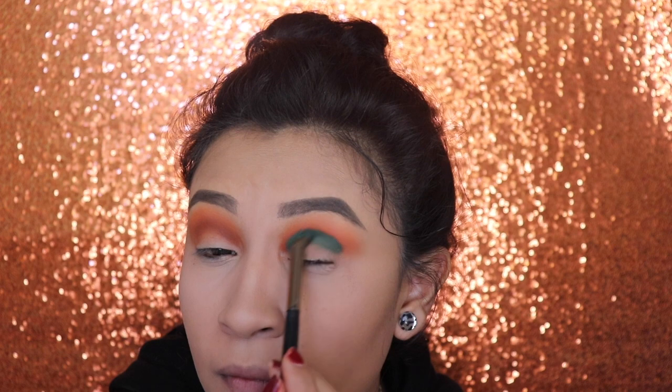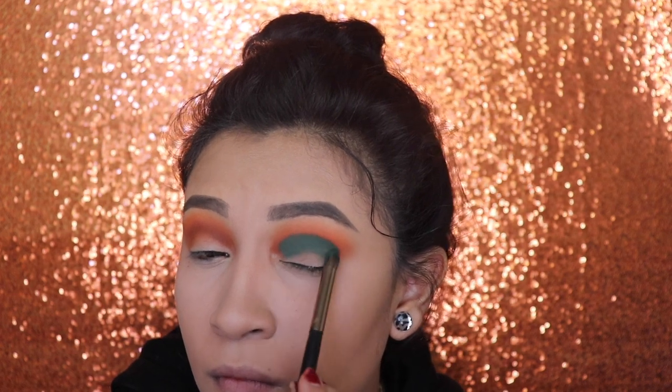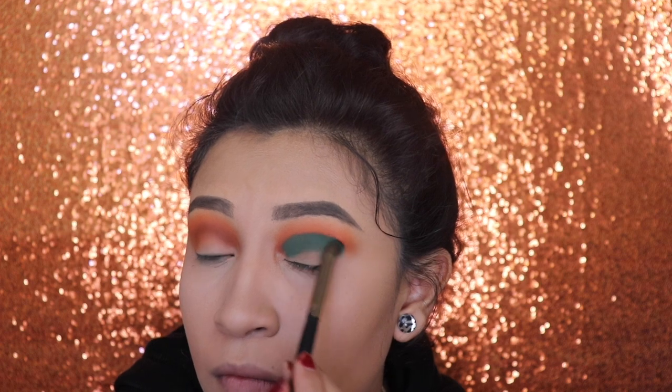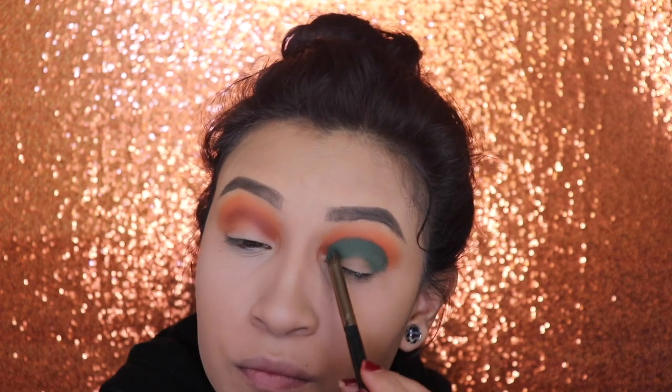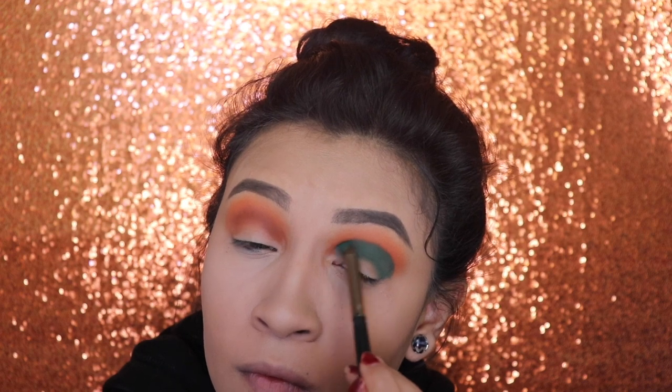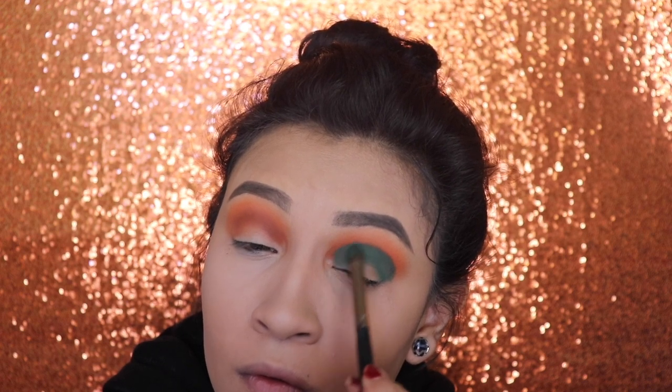The reason why I chose the color green is because there was a girl on Instagram that messaged me and she told me that I've never done this color or this type of makeup look. So I was like, why not, I'm gonna create it. I let her know I was gonna do it, and well, here's the video.